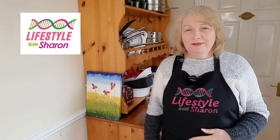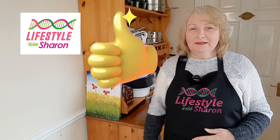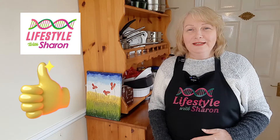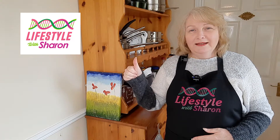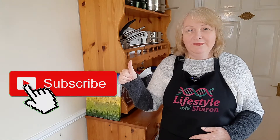I'll be showing you different types in other videos, but today I'm just going to show you plain scones — so easy to make and so delicious. If you like the video, do give it a thumbs up, and if you haven't done so already, please do subscribe to the channel; it helps other people get to see the videos.